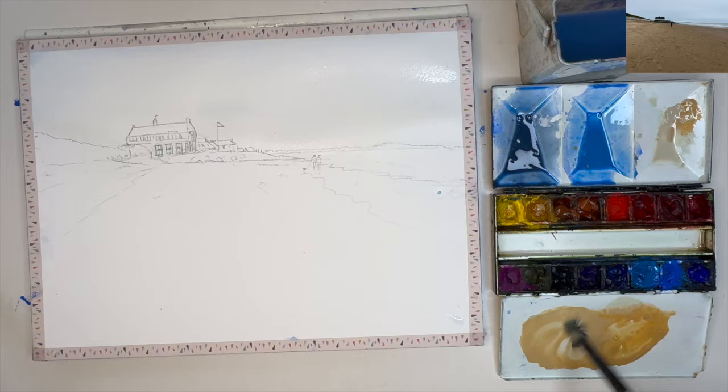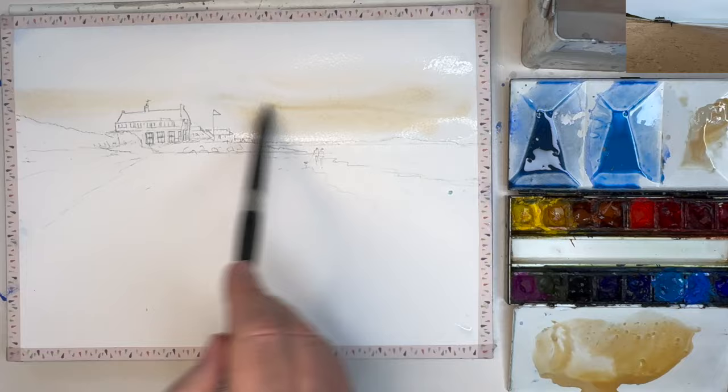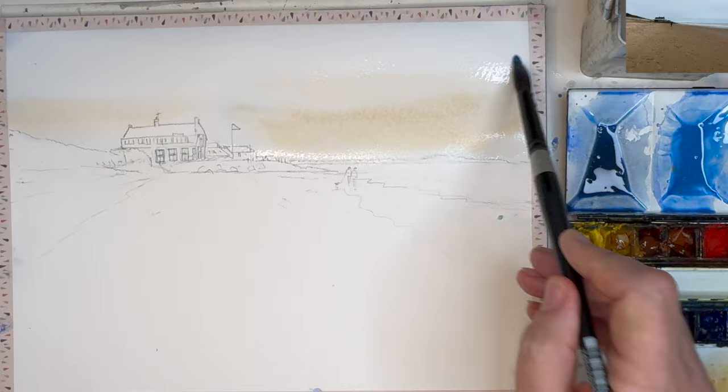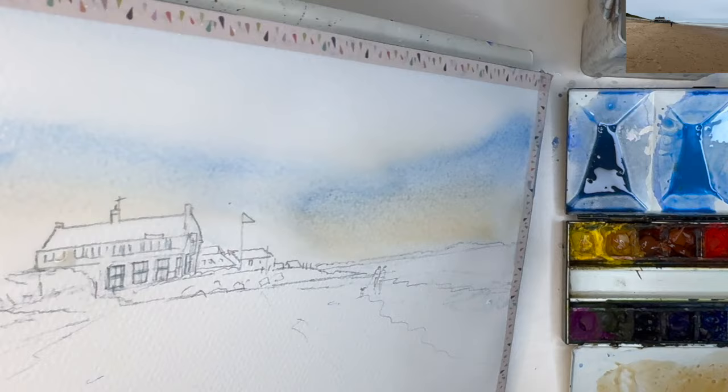I'm wetting the sky with a large flat soft-head brush. I'm loading my brush with plenty of the buff titanium and raw sienna on the horizon area, painting it wet into wet. I've rinsed my brush, and I'm just swishing that cerulean into the buff titanium and yellow ochre, allowing them to mix and blend on the paper by tilting, as you can see here.